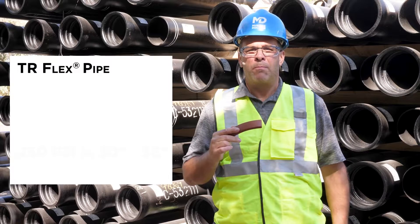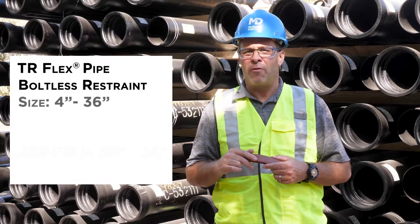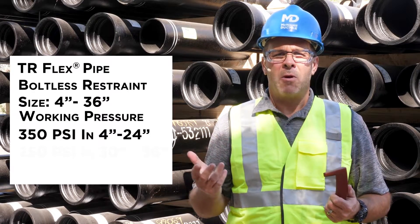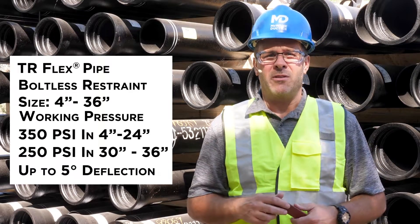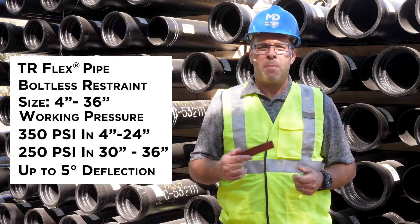TR Flex pipe provides boltless restraint for both above and below ground applications and is available in 4-36 inch diameters. TR Flex has a 350 psi working pressure in 4-24 inch pipe and a 250 psi working pressure in 30-36 inch pipe, while allowing up to 5 degrees of deflection. TR Flex can be used for HDD and bridge crossing applications, just to name a few.